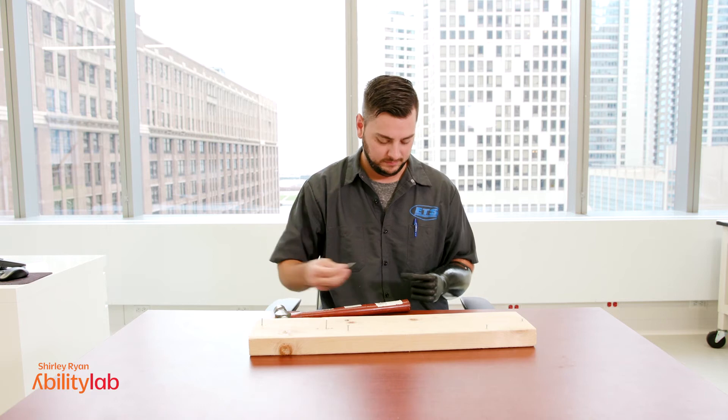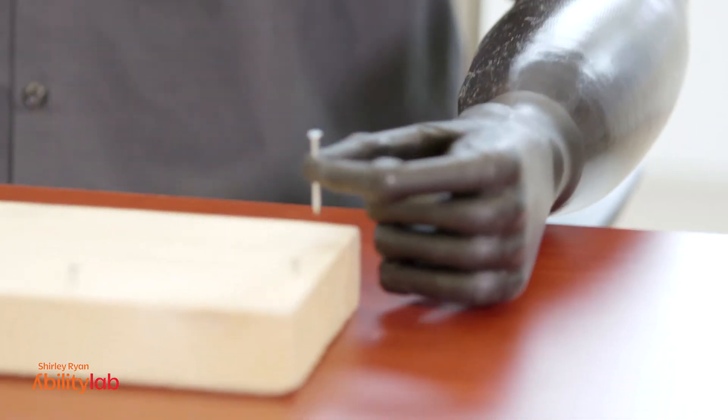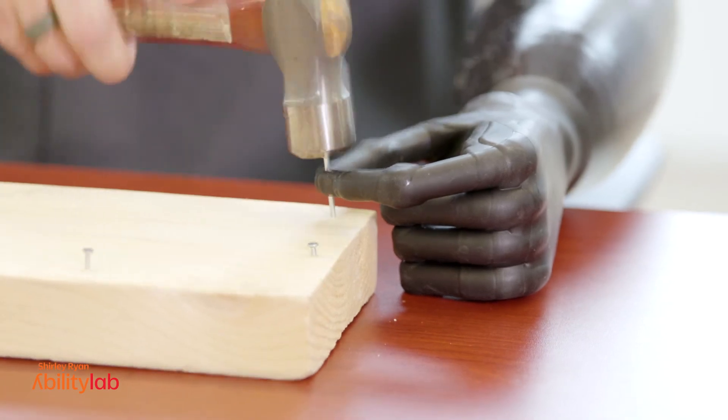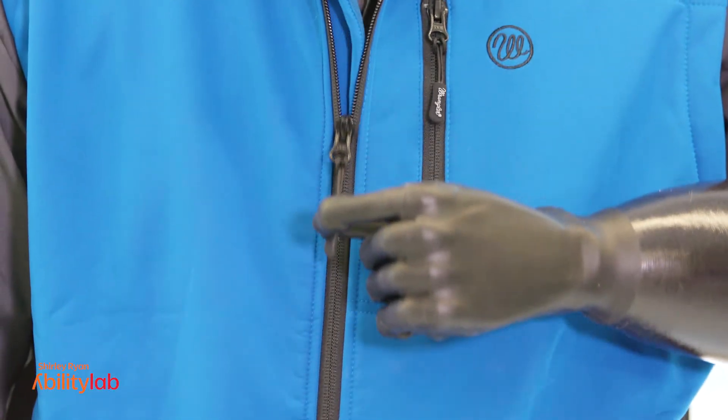The inclusion criteria are adult people, i.e. 18 and older, who've had a below elbow amputation on one side. We expect that the participants will have used a motorized prosthesis before, or at least want to use a motorized prosthesis.